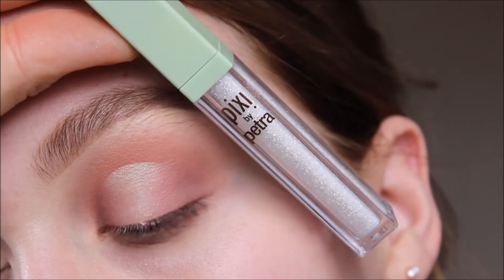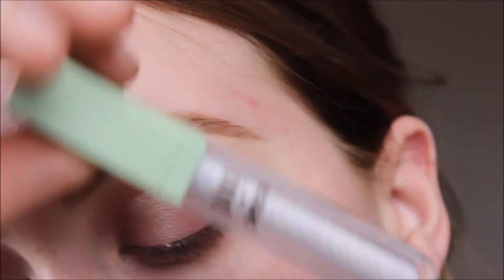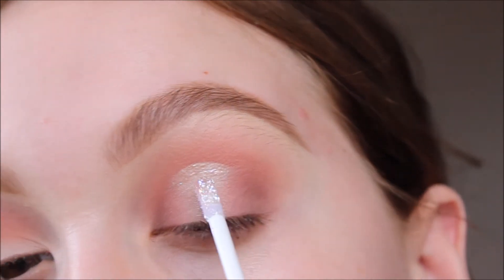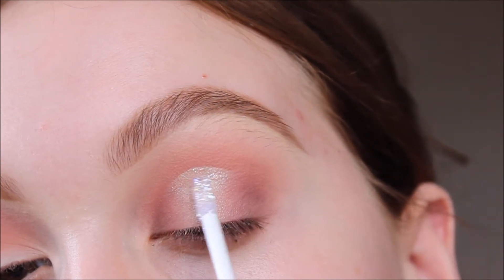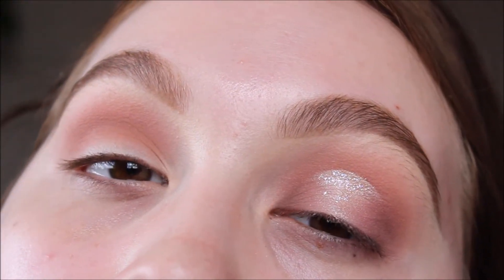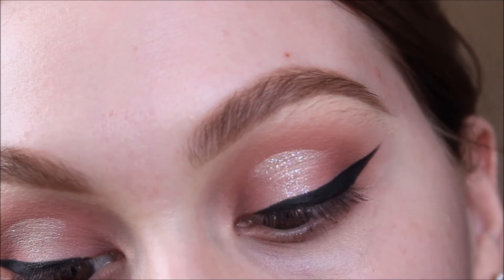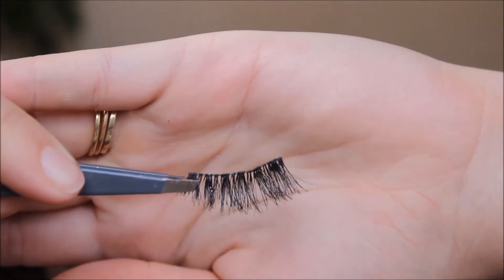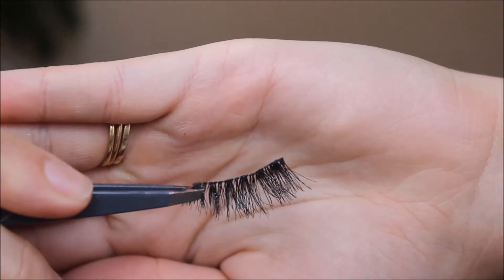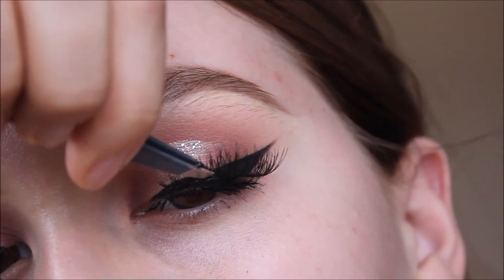I blended out that dark purple shade to make sure it was nice and blended. Then I'm going in with the Pixi Liquid Fairy Light Eyeshadow in the shade Crystalline, focusing that on the top portion of the cut crease. I also added some liner, which I didn't show on camera — sorry about that. Then I went in with some Ardell Wispy Lashes and just dropped those on top.